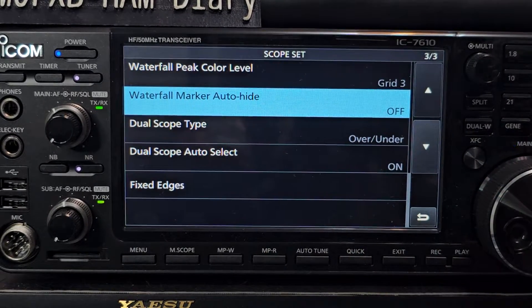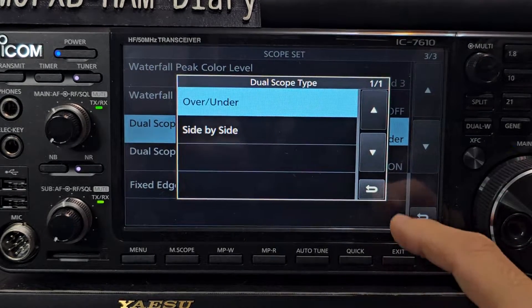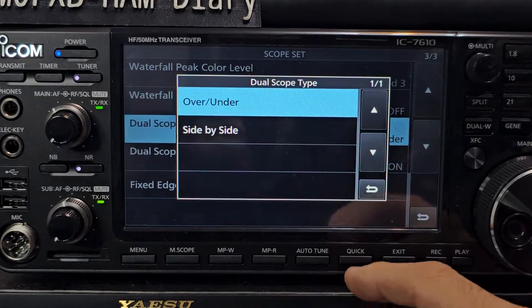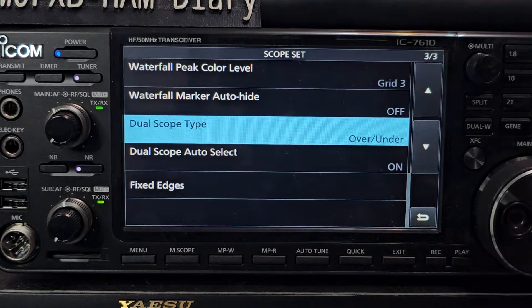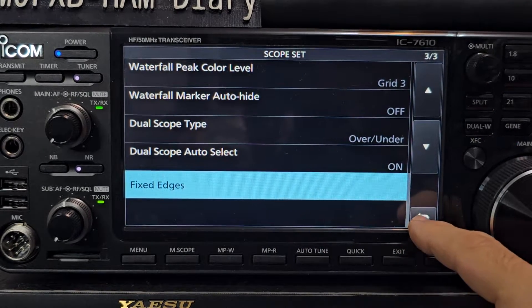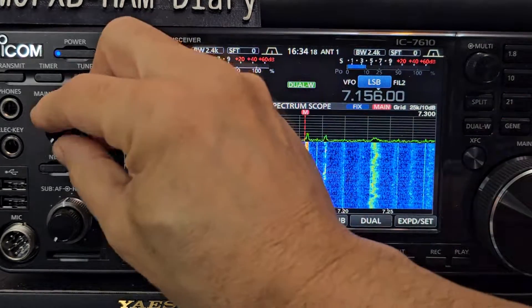Let's turn that off and see what it does. Dual scope type: over and under. That's interesting that it will do that — I'll try side by side as well, we'll do that in a minute. Jaw scope auto select: fixed edges. And there you are, looking good — let's turn it up.